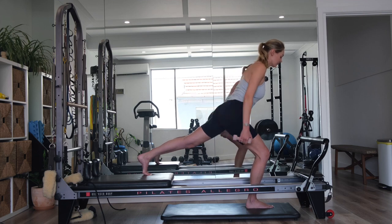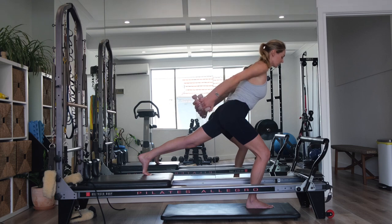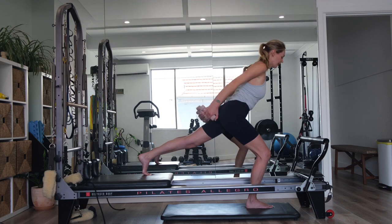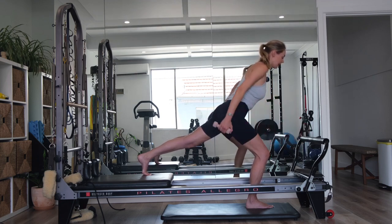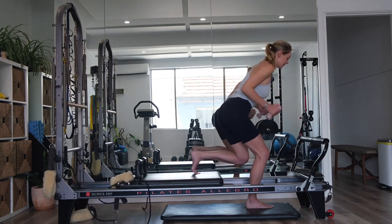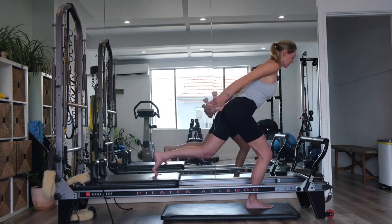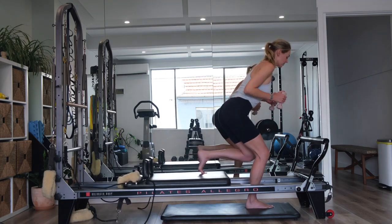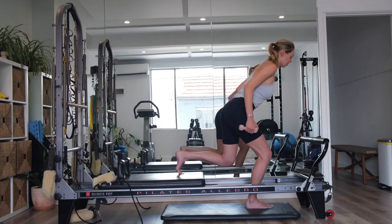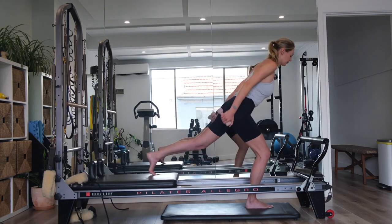Last three — nice and controlled. Two more. Last one. Keep the arms reaching back behind us. Bend the left knee, bend the elbows. Extend the left leg, extend the arms. Inhaling. Exhale, reaching — one. Belly button drawing to your spine. Shoulders are relaxed. Elbows in close by your waist. Inhale. Exhale, pressing away.